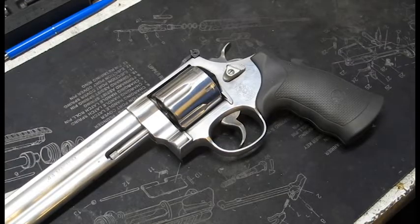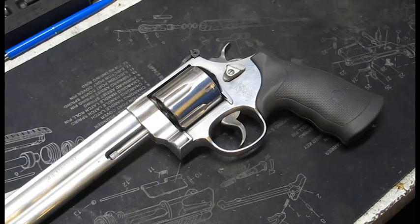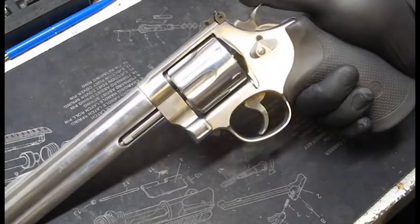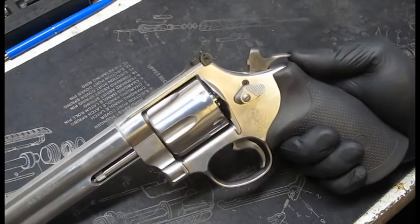Now I put the revolver back together with factory new parts. As you can see — no push off. It was a single action trigger job.